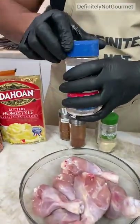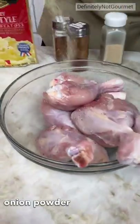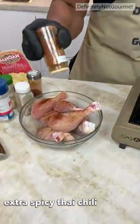Now I gotta season up my chicken. You could season yours however you want. I'll use a little bit of salt, onion powder, garlic powder, a little chili powder for a little color, a little flavor, a little spiciness. Extra spicy stuff — I got this out of Thailand.